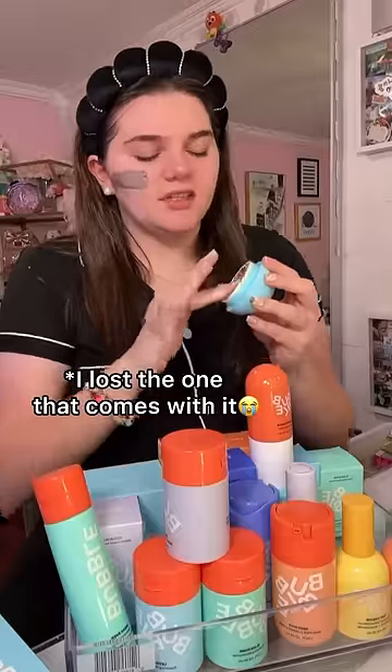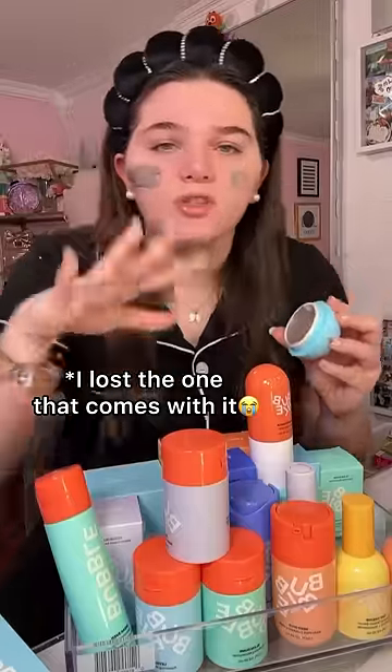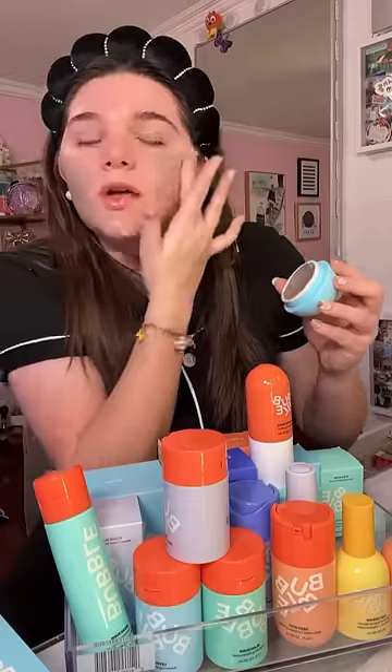We're going in with their Clay Mask. I wish I had some type of spatula to apply this, but I don't, so I'm just using my hands. Clay masks always stink so bad, but they work so well.